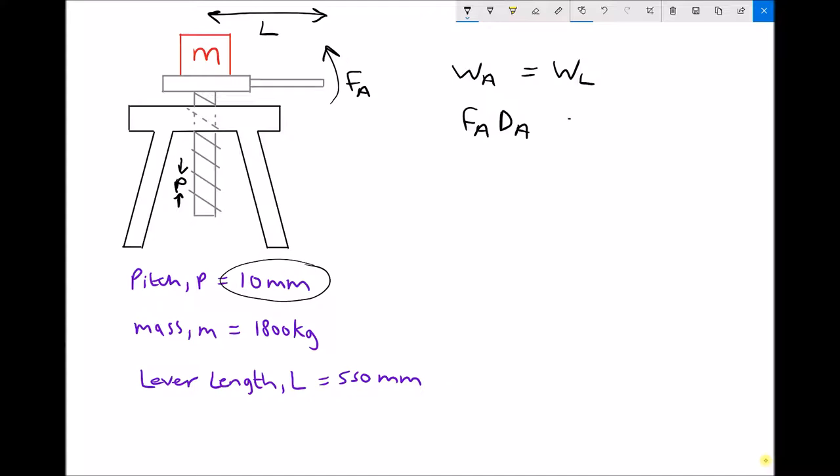That equals the force being lifted — which is the weight of the object — times the distance being lifted. It's a simple energy balance: force applied times the distance the force is applied through equals the force lifted times the distance the object is being lifted.